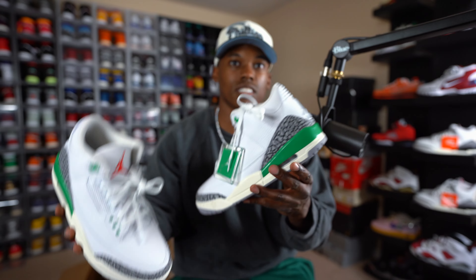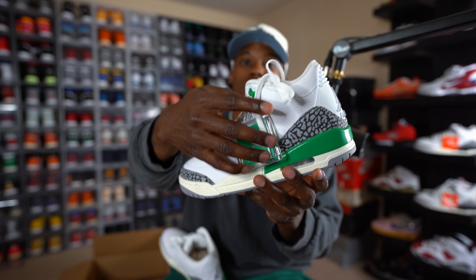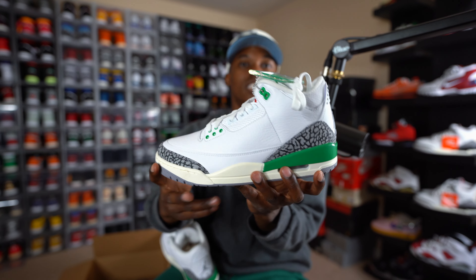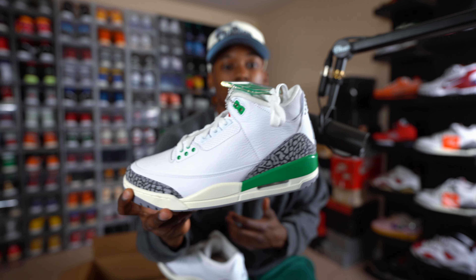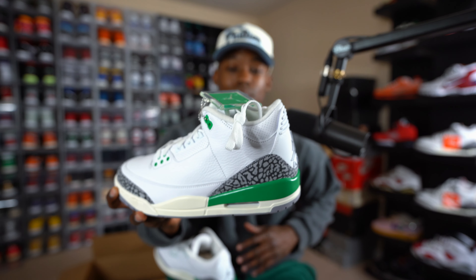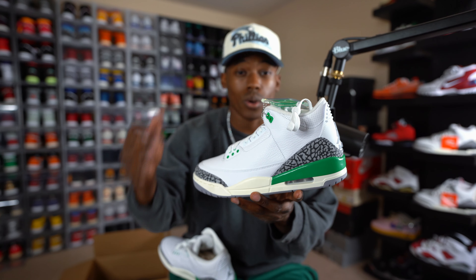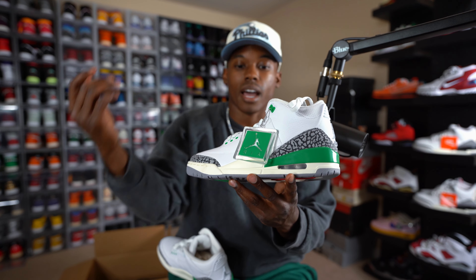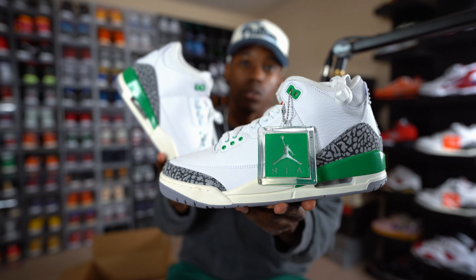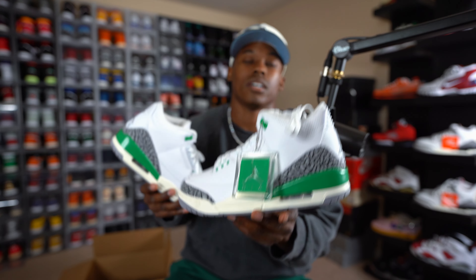First looks, first impressions — let me know down below in the comment section how you're rocking with these. We're about a week out from the drop; these release officially on the 18th. They should be pretty much everywhere, but you guys know how it is for women's exclusives and Air Jordan Threes in general — the things don't stay sitting for long. They might end up selling out really quickly at your local sneaker stores. You just never know with the Jordan 3 hype, especially a colorway like this.